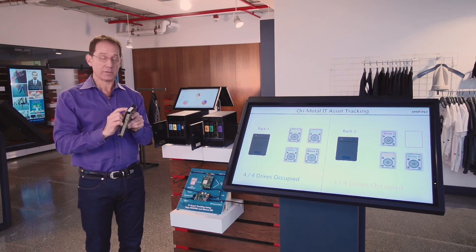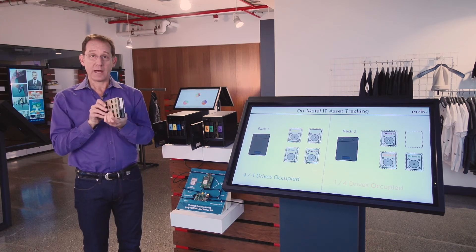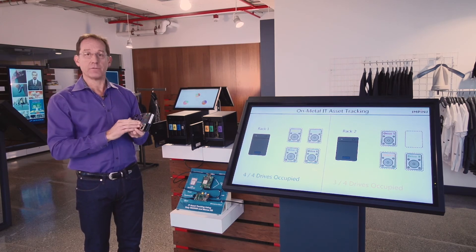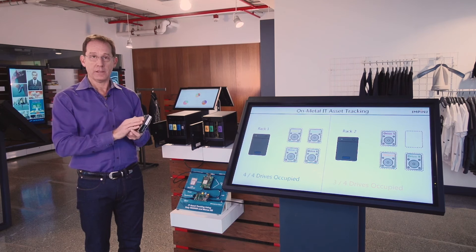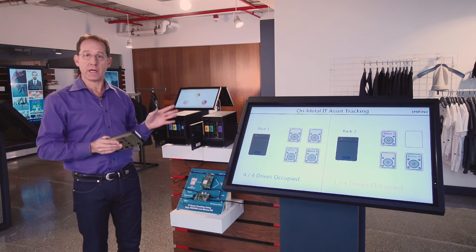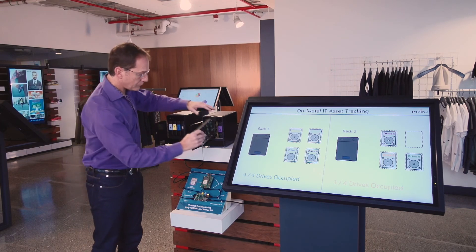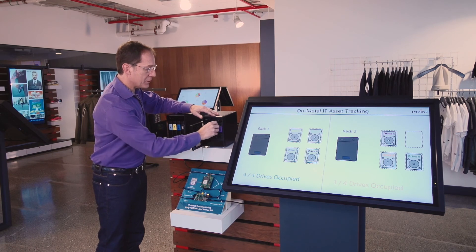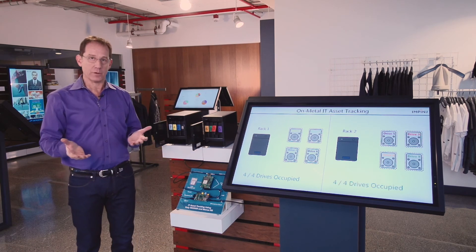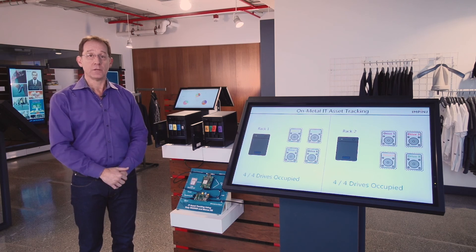Those tags contain a Monza IC from Impinj that powers an on-metal tag that works fine even though these devices are hard and made of metal. You may have heard that can be a challenge for RAIN RFID, but we can show you here that with the right kind of tag and the right kind of antenna, we can have a great solution. This is a demonstration of how the Impinj platform offers components that third parties and partners can use to solve all kinds of interesting problems with unique solutions.